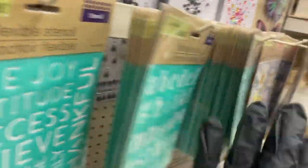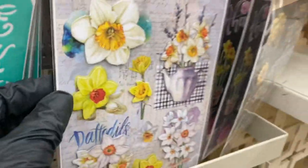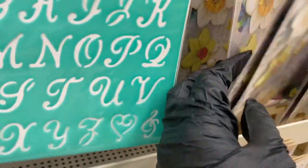They have tons of stencils, including word stencils that say 'believe,' 'joy,' 'create,' 'dream,' 'faith,' 'imagine,' 'family,' 'love,' 'grateful' — I like these. Then there's more lowercase alphabet stencils and different font styles. And these paper craft stickers — aren't they gorgeous, so detailed!